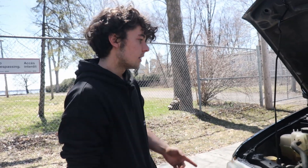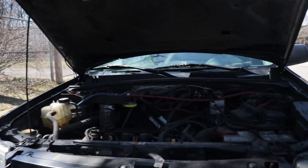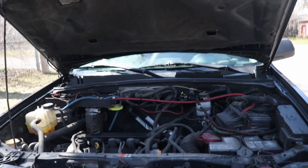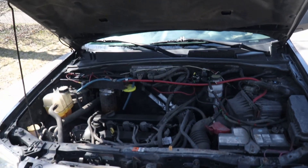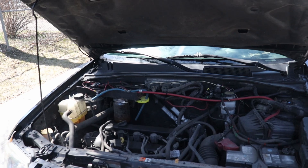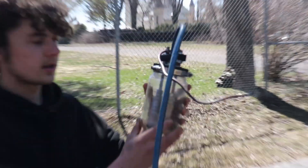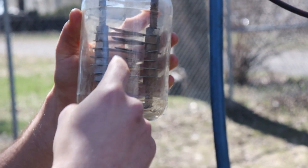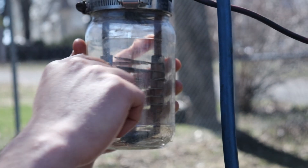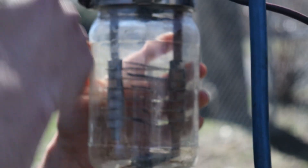I'm going to generate the hydrogen using electricity from the alternator of the car. I actually tried this a few months ago with another type of fuel cell that is more basic. Let me explain — this is a pot filled with water, and inside it there are some stainless steel plates. Each of these stainless steel plates is connected to these two bolts.